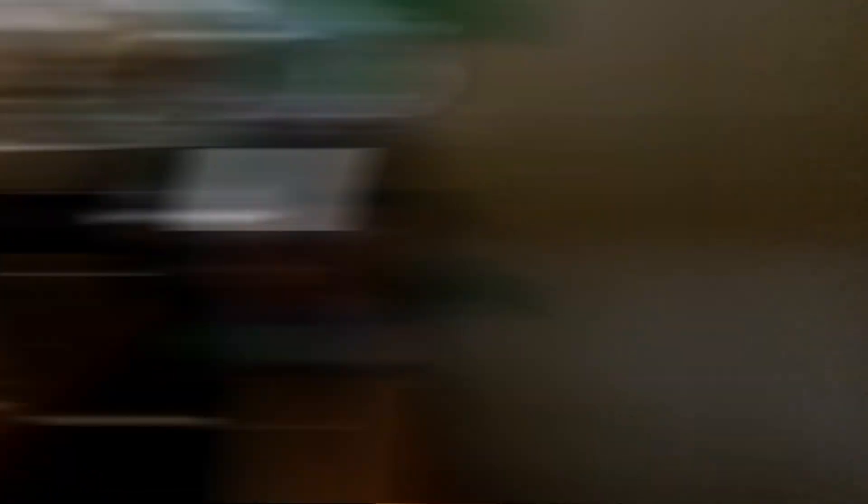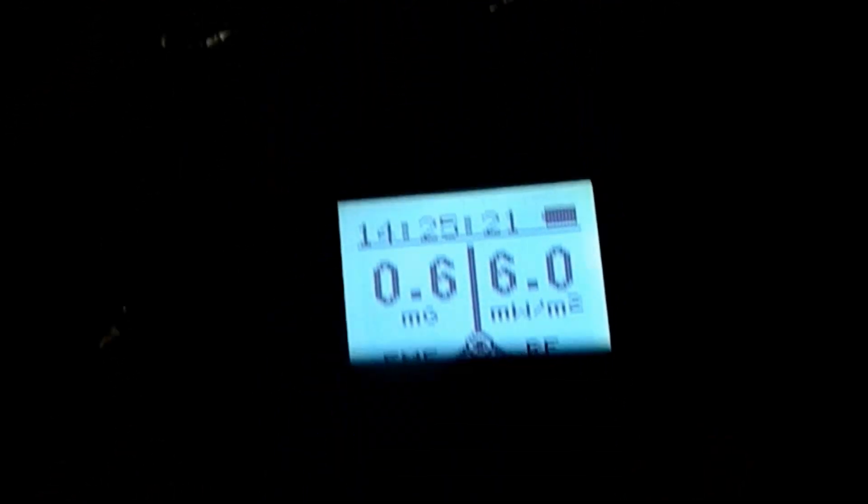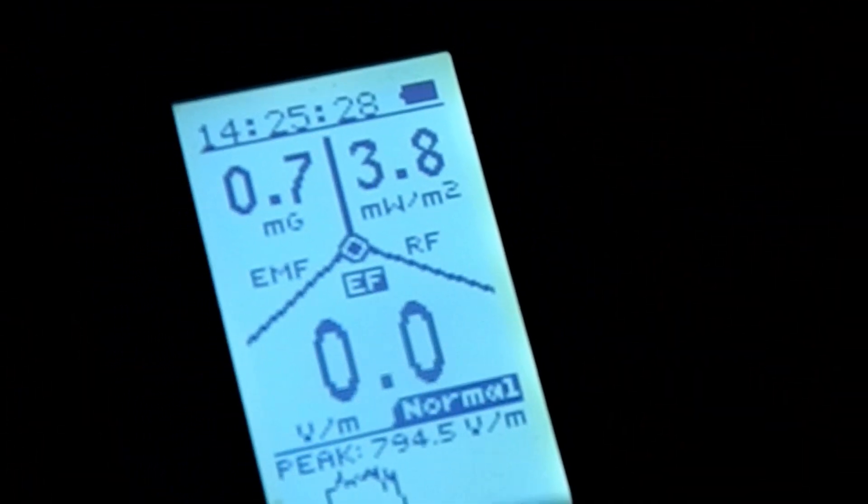Here's what I've done so far to remediate this. Remember, this is just proof of concept. I want to show you what my reading is here — zero. We've got a zero right now. Electrical field zero. We went from 500, 600, 800 down to a zero with the remediation that I did.